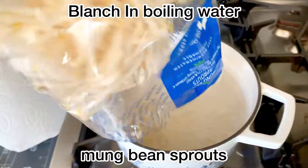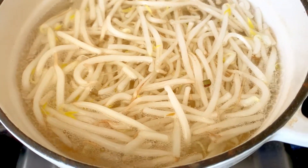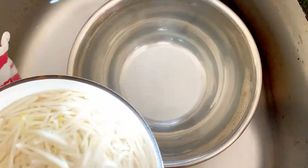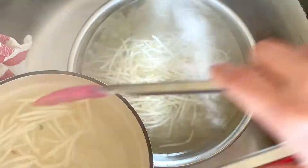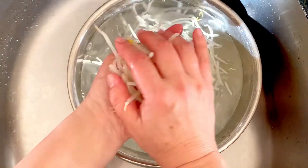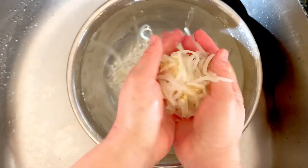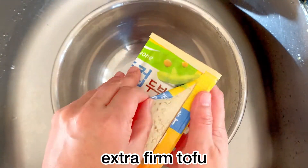So let's make the filling. I'm going to blanch some mung bean sprouts in boiling water — just a quick blanch because you don't want to overcook these, and they'll be cooked again with the dumplings. Then put them in cold ice water, and then take them out and using your hands squeeze out most of the moisture so it's not too wet.